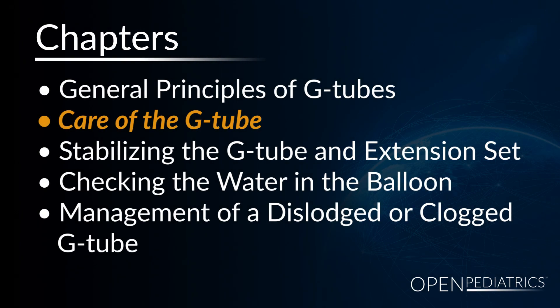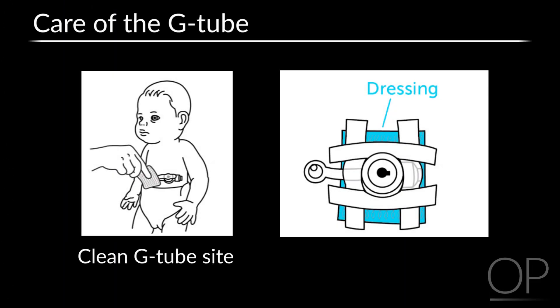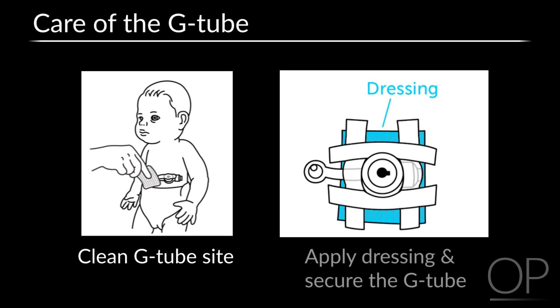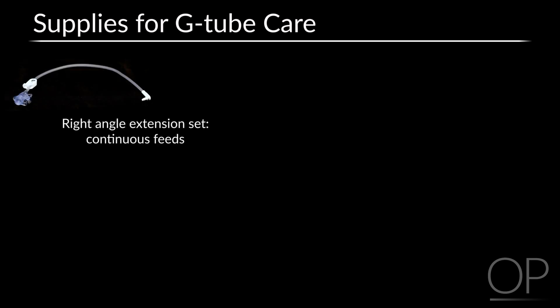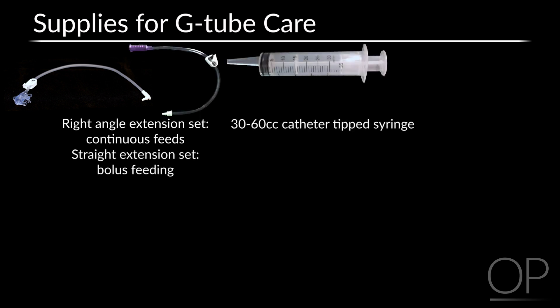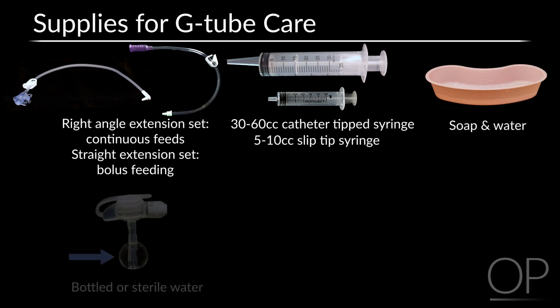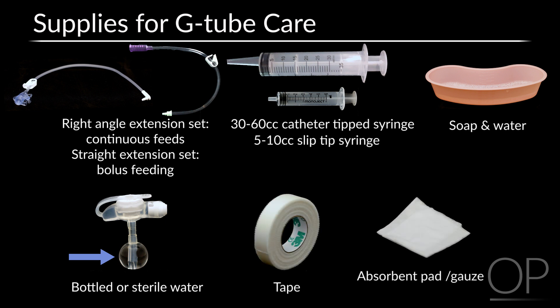Care of the G-Tube includes cleaning the G-Tube site, applying a dressing, and securing the G-Tube. Gather your supplies before you begin. You will need a right-angle extension set for continuous feeding or straight extension set for bolus feeding, a 30 to 60 cc catheter-tip syringe and a 5 to 10 cc slip-tip syringe, soap and water for cleaning the equipment, bottled water or sterile water to fill the balloon, and tape for securing the tube in an absorbent or gauze dressing if needed.